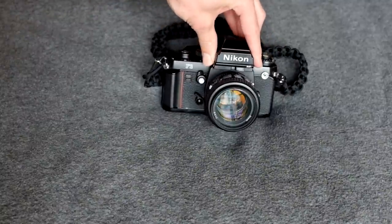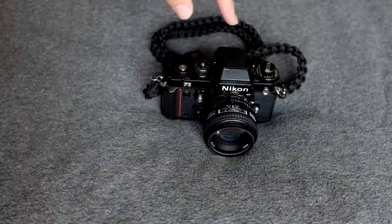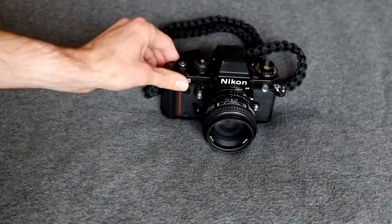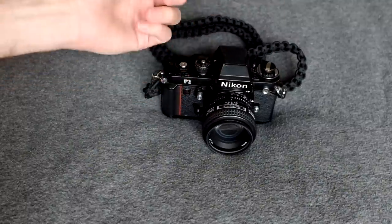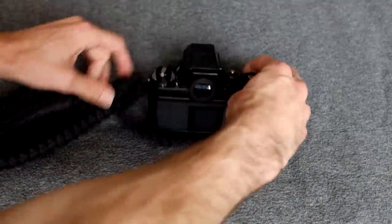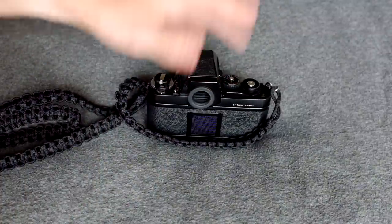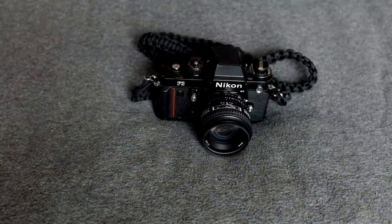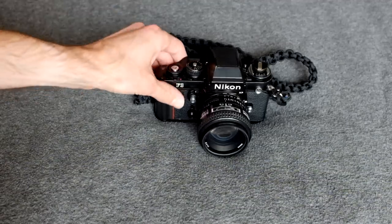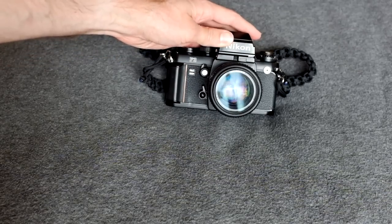The viewfinder on this is awesome. This is the HP version of the F3 — the difference between the F3 HP and the standard is that this is a high-point viewfinder. It has really good eye relief, really good brightness, and it works great. Those are the reasons why I think this camera is really incredible. If you think this camera is awesome too, go ahead and put it in the comments below.